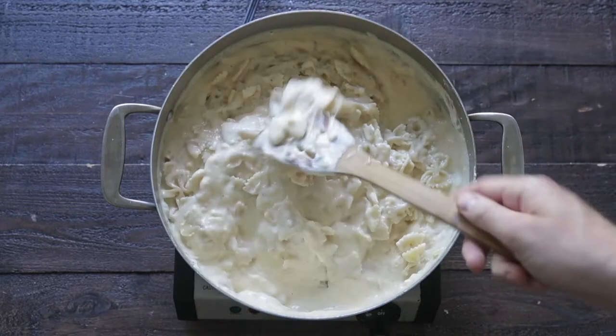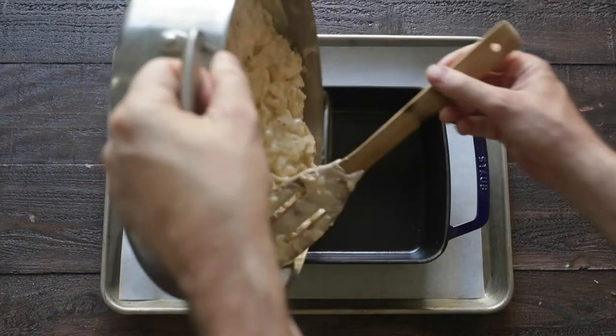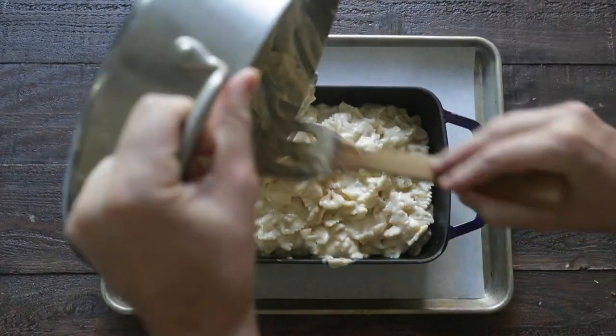At this point, we are gonna transfer this goodness right over to a casserole pan. Get it all in there and flatten it out a little bit.